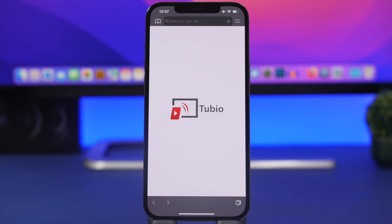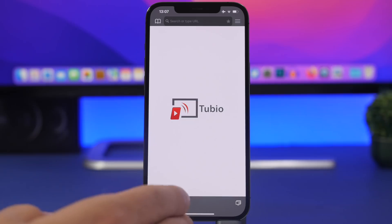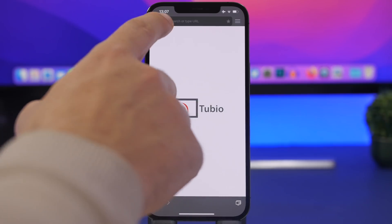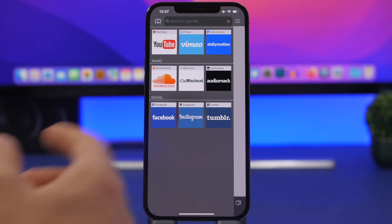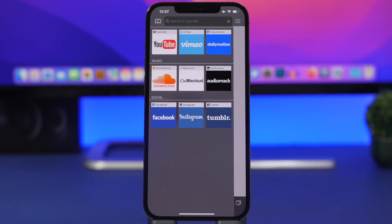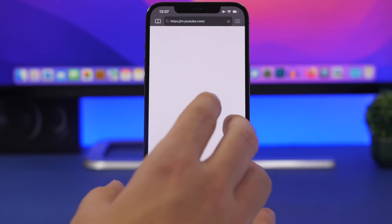Last but not least, I'll show you guys how to stream from your iPhone to your TV. Again, have your TV connected to the same Wi-Fi network as your iPhone, and install this free app called Tubio. It allows you to stream from most major media services like YouTube, Dailymotion, AudioMac, SoundCloud, and social platforms as well. You don't need any app installed on the TV — just have it on your iPhone and browse whatever you need.